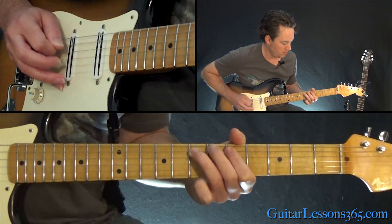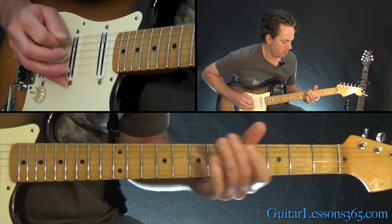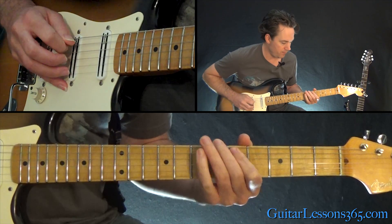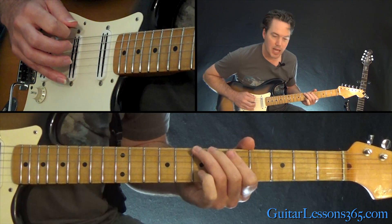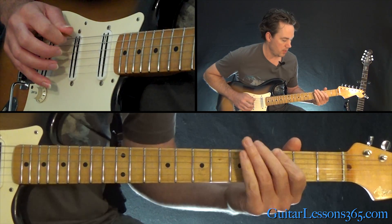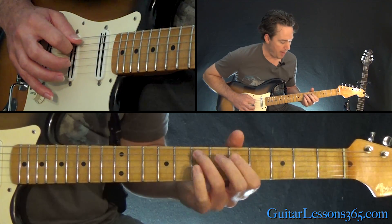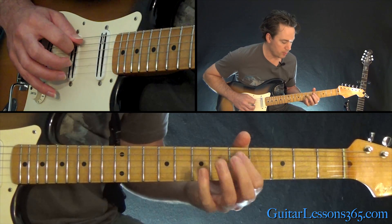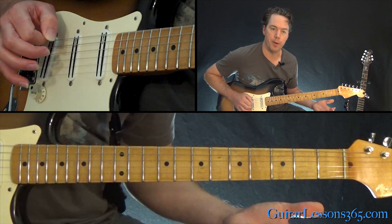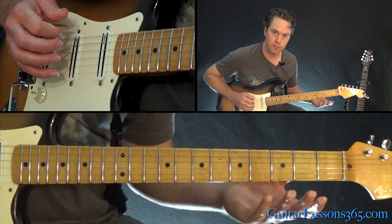Then we have the main riff. That starts with a hammer-on between the 5th and 7th fret on the A string. Then play 5 on the A to 7 on the low E twice. Then we have 3 on the low E string, then open A. Then back to the hammer-on, and this time we go straight through the notes: 5 on the A string, 7 on the low E, then 3. And then you just repeat that.